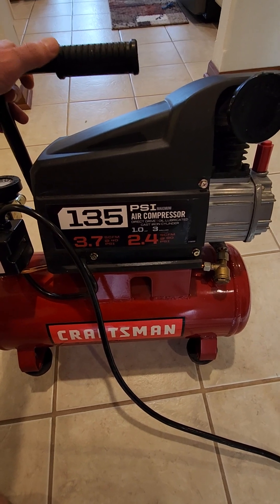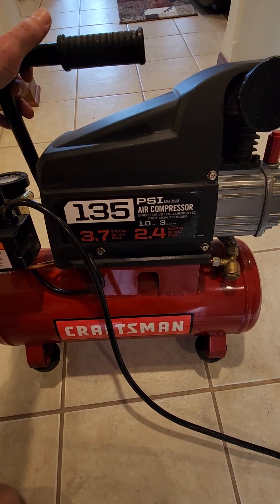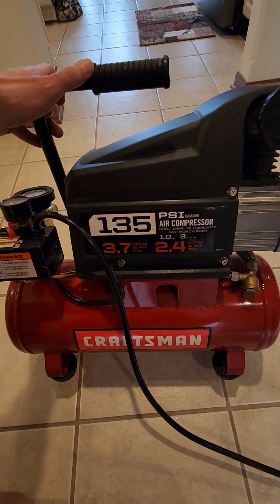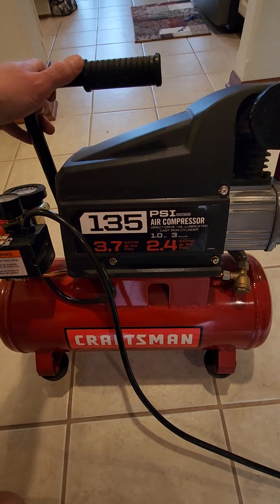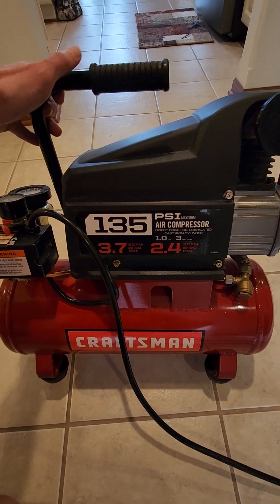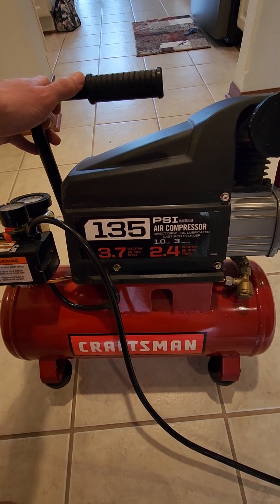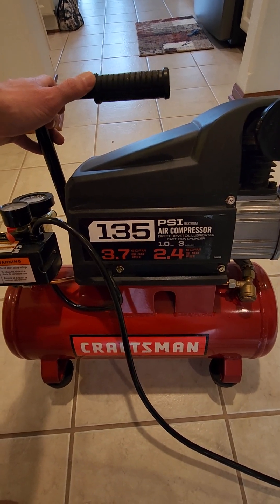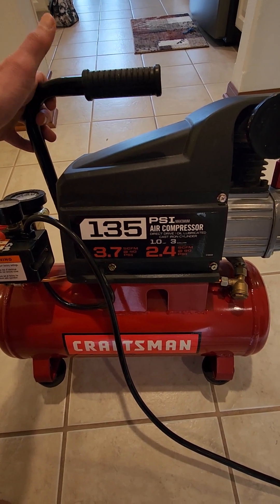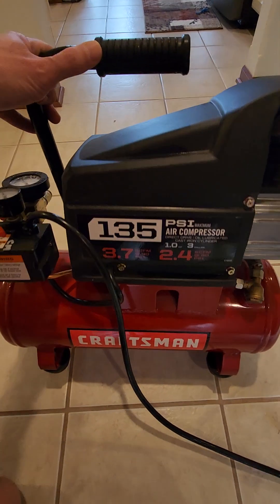I've used this to fill up tires on cars, I've used it to run air nailers when I was doing the bathroom for my mom, and I've even used it to run a drywall texture gun. It's a great tool that can serve multiple functions. I've also used it as extra oomph when I blow out the irrigation — I'll hook it up to the other compressors to give a little bit of extra pressure.